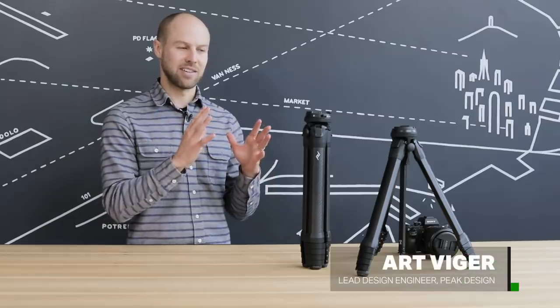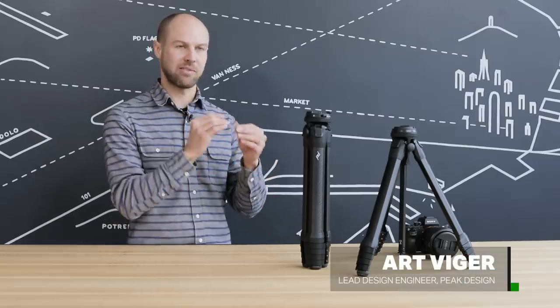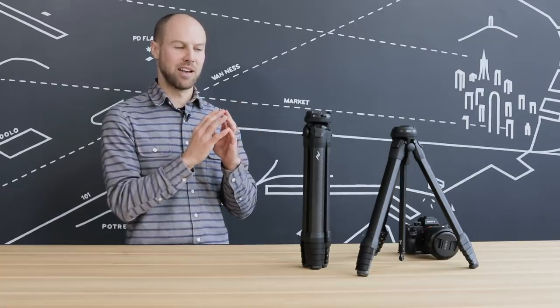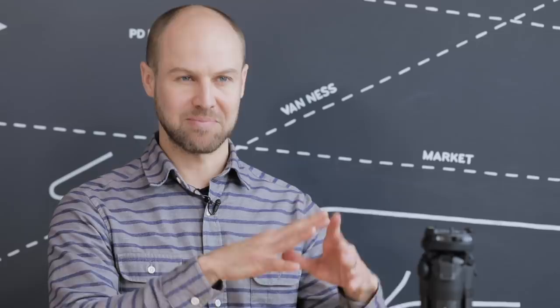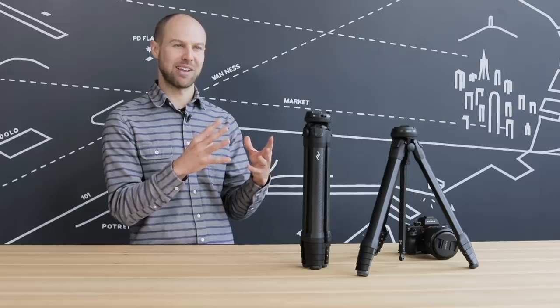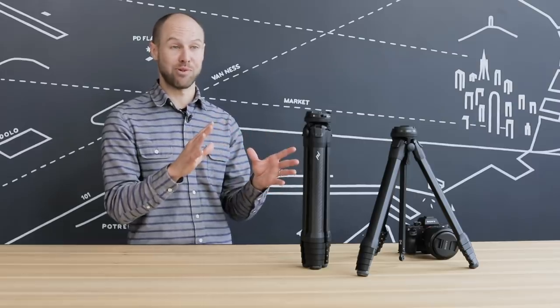This thing is a product of engineering first and foremost. In order to get everything to nest and be as absolutely compact as possible, anything you see on this that looks beautiful or is nested has been fought for tooth and nail, because there just isn't room for it, frankly.